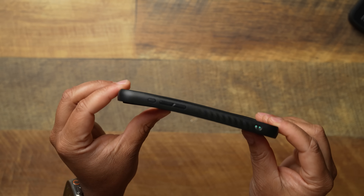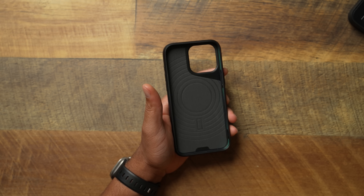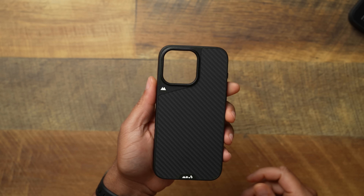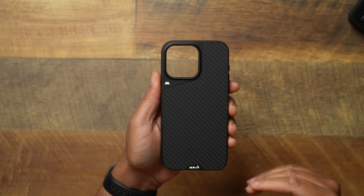Other than that, you're going to get standard Mous protection. This is always going to be a good look — you'll be able to drop your phone and survive. The Mous Limitless line has always been one of the top cases for protection. I've always enjoyed them; they're always in my rotation. I'm not going to recommend anything I wouldn't use daily, and the Mous Limitless for the 15 series is going to be another solid option.